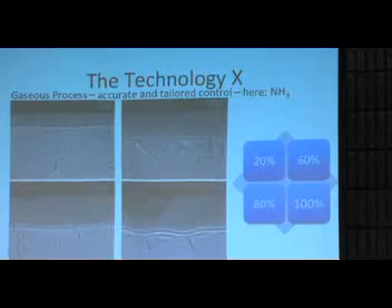The gas control process also makes the whole process tailor-made for any application. For example, different contents of ammonia in the atmosphere create different surfaces with different thicknesses and properties. We can adapt the Exponite layer to any application case that requires a certain wear and corrosion resistance behavior.